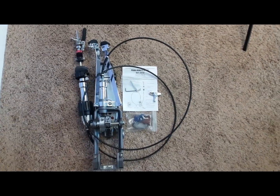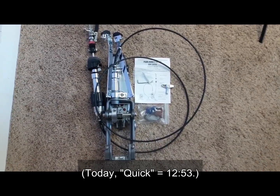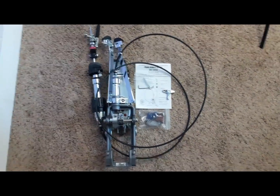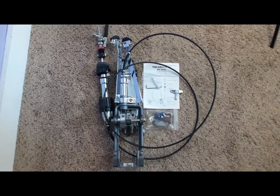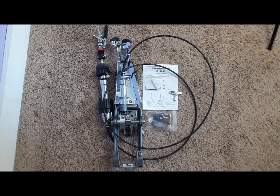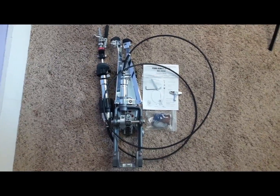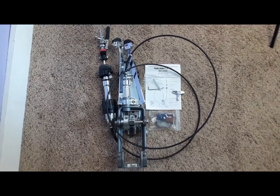Hey folks, as promised I'm doing a quick review on the Pearl Remote Hi-Hat RH-2050. I've been using this for a few years now and just wanted to clear up some misconceptions about this thing. It's been an awesome hi-hat, so I'm going to show you briefly what's included and kind of go over how I set this up.